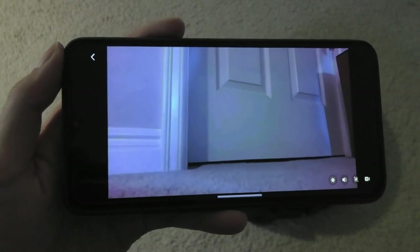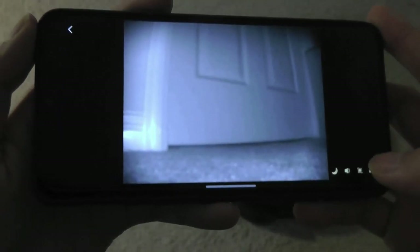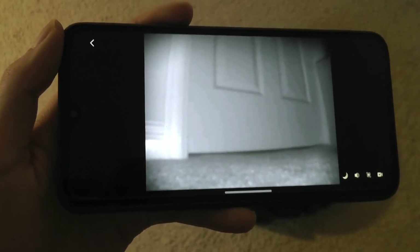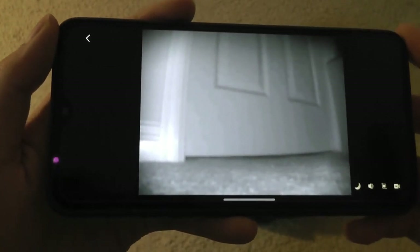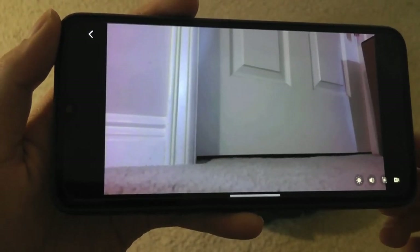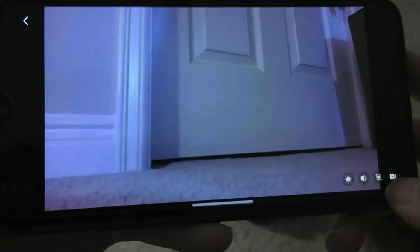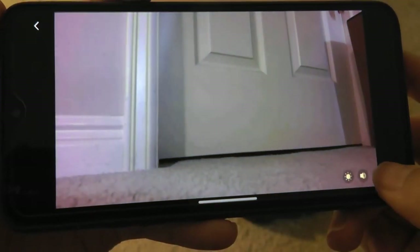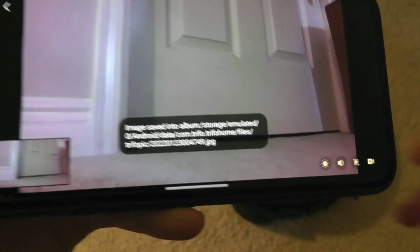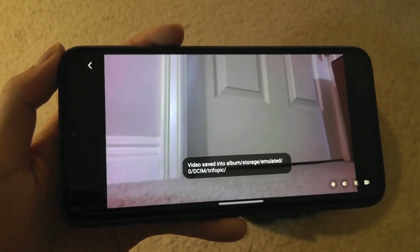The camera has pretty good quality and you can full-screen it for a larger view. Right now it's in color mode with sufficient light. Toggling into night mode makes it monochromatic black and white, but you can definitely see in the dark even with all lighting off. The aspect ratio tends to be slightly shrunk in night mode. You can save an image of what the camera is seeing directly to your phone, or begin recording video that will also be saved to your phone's memory.